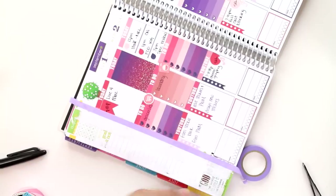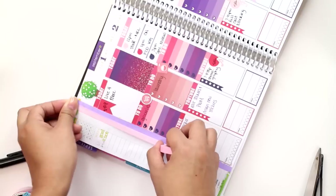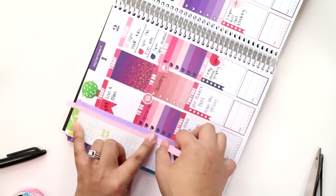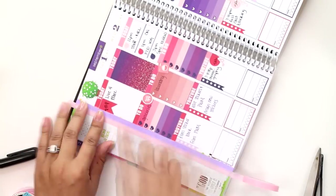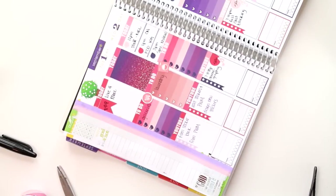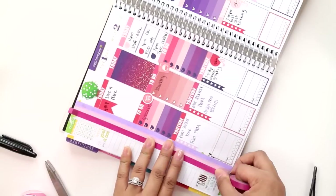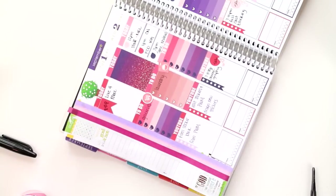I decided okay, we're just going to have to cover it up. So I took more of my skinny washi tape and used some coordinating colors — the lilac pink — and then I ended up using a magenta-like shade, which doesn't really go with all the colors, but I didn't have a purple washi tape, so I figured it was the closest thing I had to just cover up the sidebar.